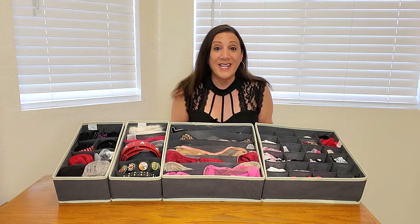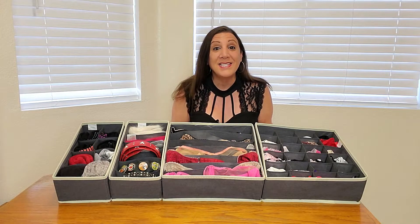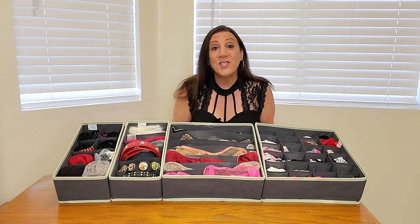This is the LifeWit Underwear Organizer, and it just works wonderfully. You can organize your bras, your underwear, socks, your gloves, your scarves, even ties and belts too.